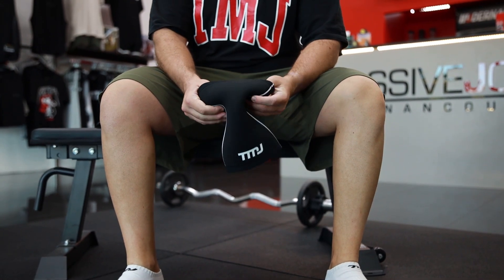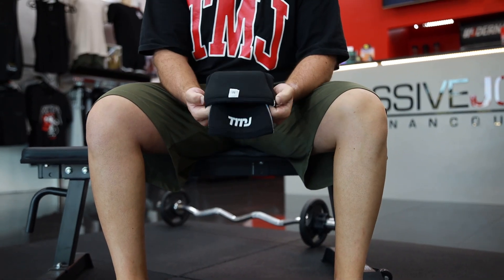TMJ Apparel matrix knee sleeves are a must-have leg day accessory. Here's how you want to put them on.